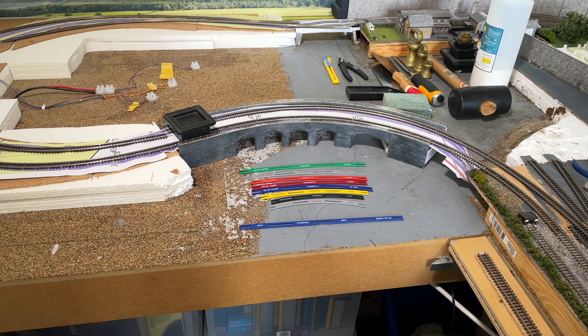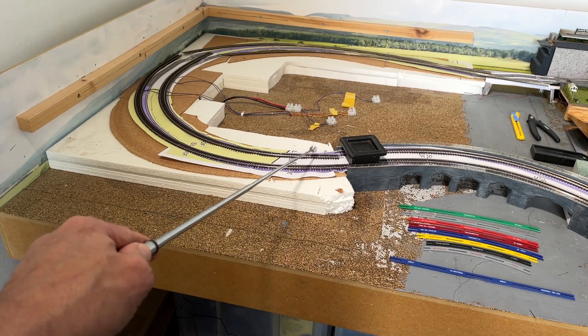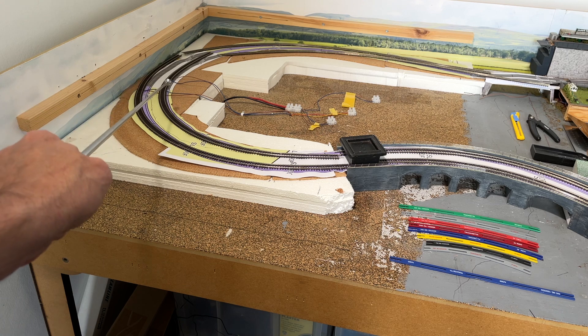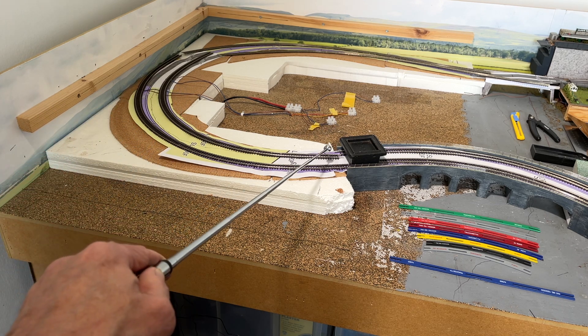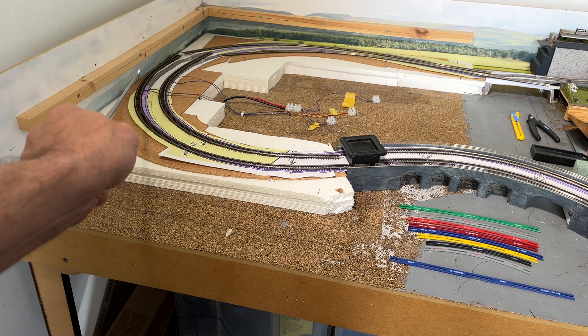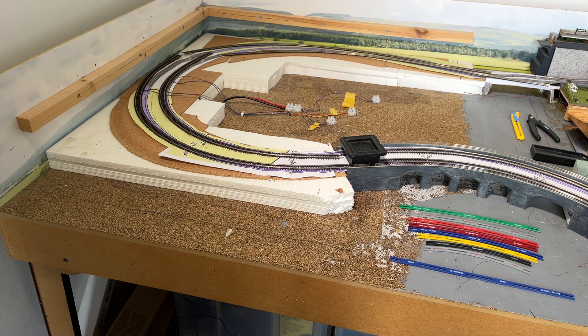In the last video I got to the point where I was starting to stick down new cork. The new line of track is slightly further in — deliberately — than the previous line, because the previous line went out and made a sharp turn and ran very close to the boards, which I hadn't realized until I started filming and saw just how close the train got to banging into the end board.